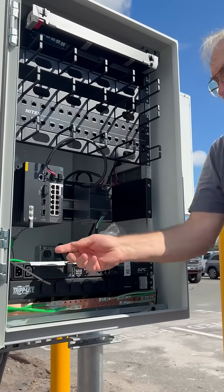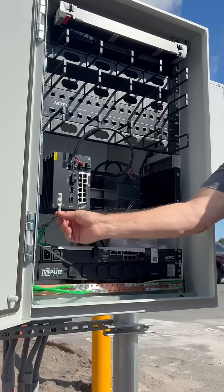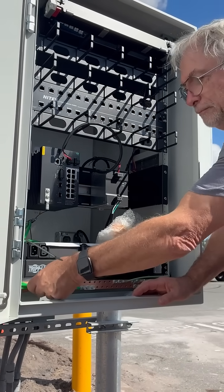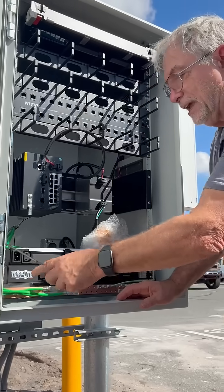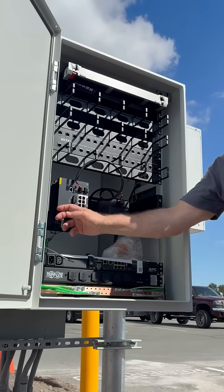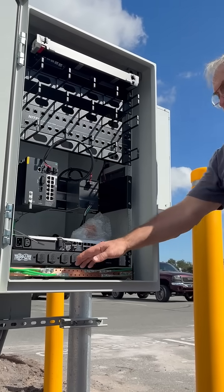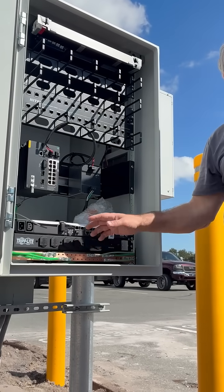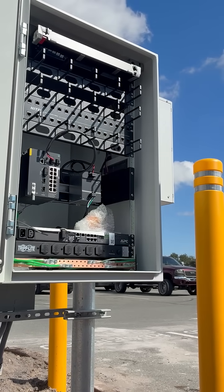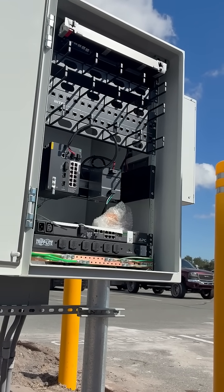You're gonna need one from here. What we talked about was taking this lug off because it's been flattened. All of these number sixes have lugs on the end, so you could just take this off and put the number six on there. Any ones you don't use — any of these sixes or tens that aren't used — take them off, coil them, and leave them in the bottom of the cabinet. Looks great, thank you.